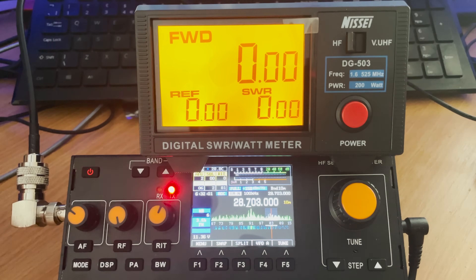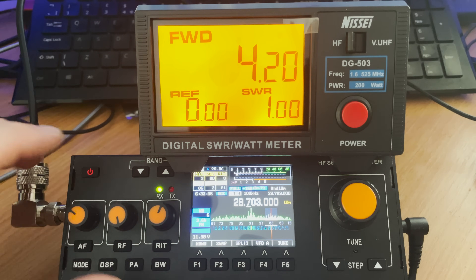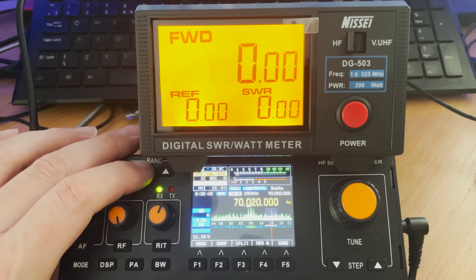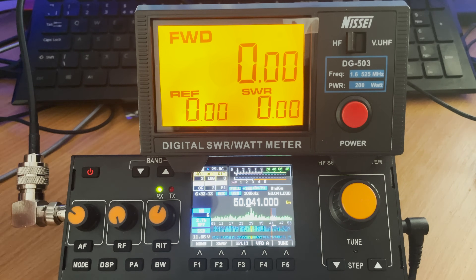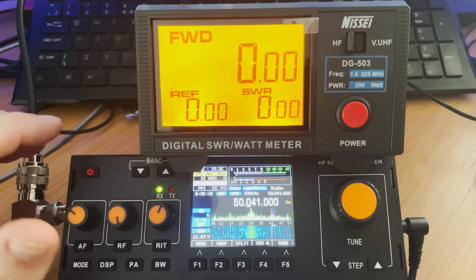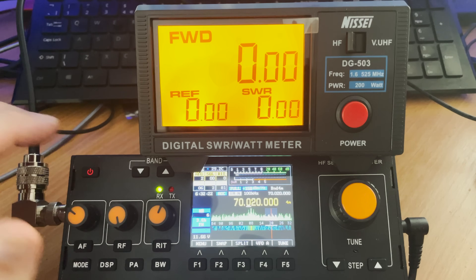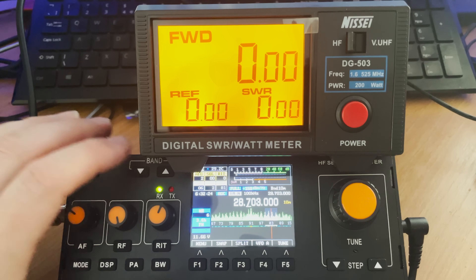As you can see, it definitely works a lot better with an external power supply connected. If you're out in the field you could connect it to something like a car battery to get a little more voltage. Using the internal battery with slightly less power is still perfectly usable — you could work the world in the right conditions on just a few watts.